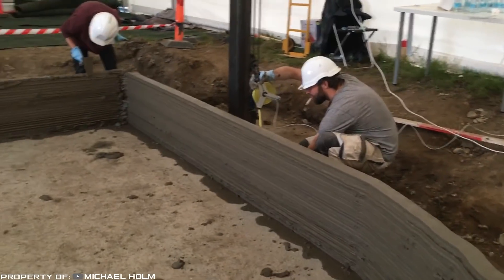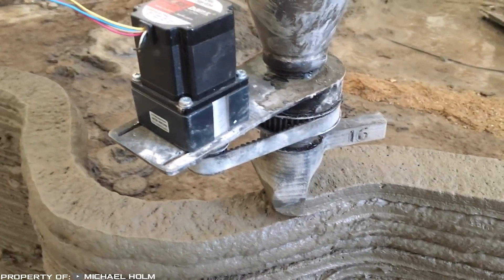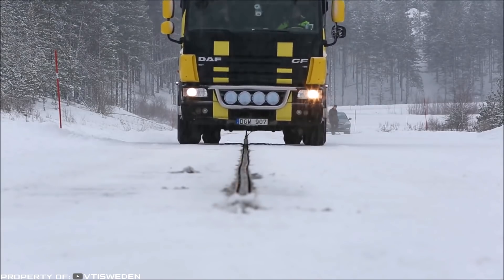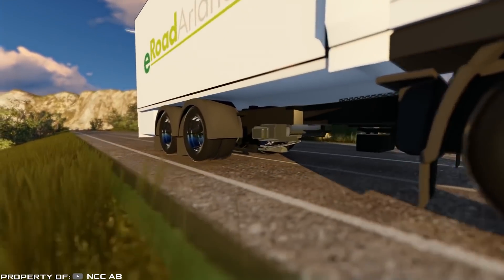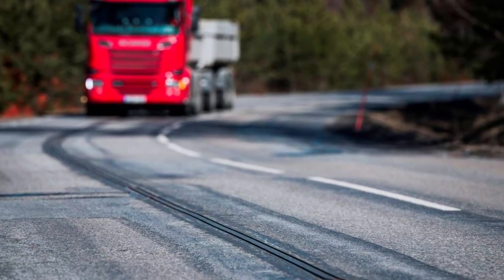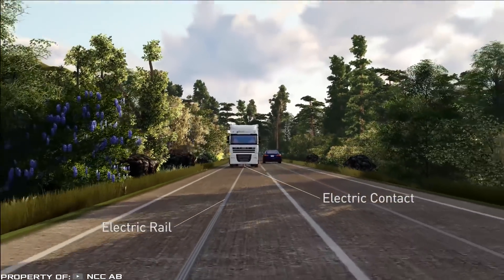Electrified roads: nowadays, literally the whole world is concerned about creating and using electric vehicles. In Sweden, they went even further — engineers created a road that can charge electric vehicles, trying to solve the main problem of electric cars: prolonging the charge. Such cars are charged for hours, while the road allows you to recharge in traffic.